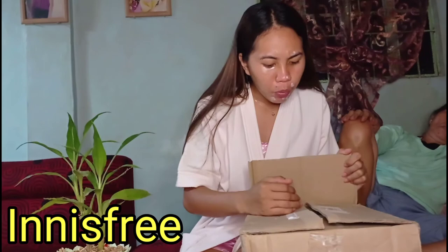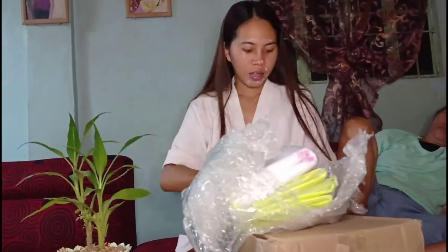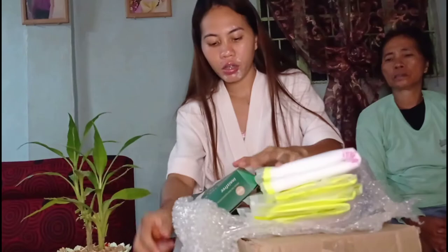Hello guys, so tonight we will do unboxing kasi meron akong nareceive na package from Lazada. This is not sponsored guys, someone bought this for me. So this is a free whitening product — ito yung mga laman niya guys.